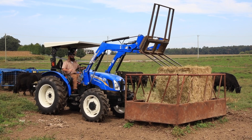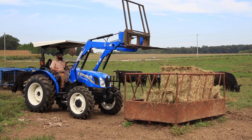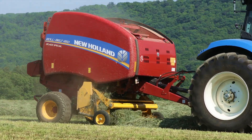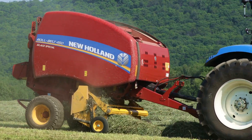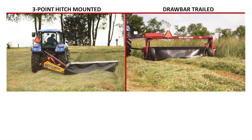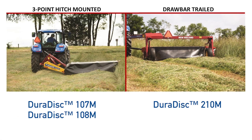Forage quality directly impacts weight gain in beef cattle and milk production in dairy cattle. Maximize the return of your hayfields by improving forage quality and capturing higher tonnage with a DuraDisc Disc Mower. A broad variety of working widths are available for varying sizes of producers.